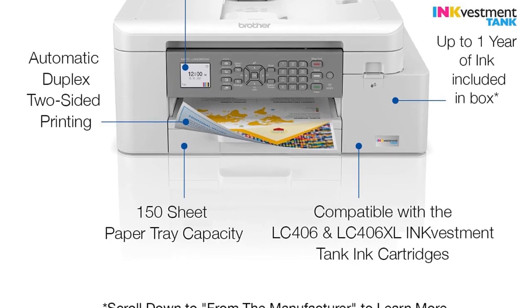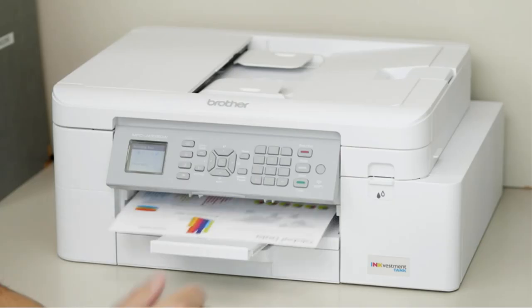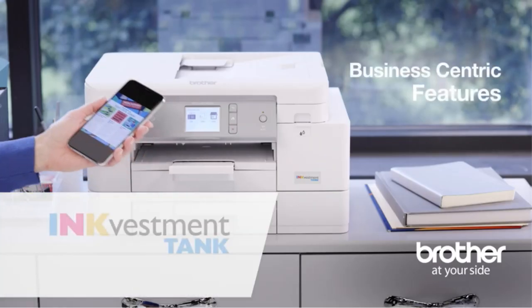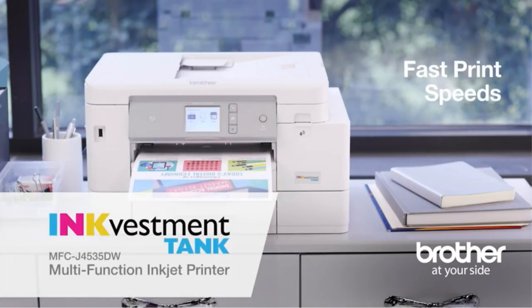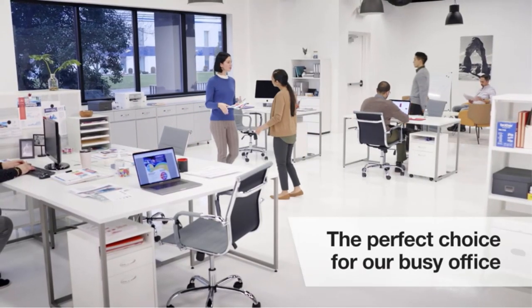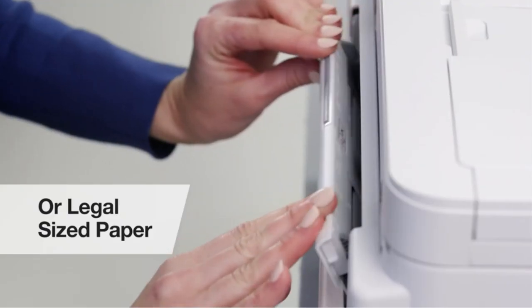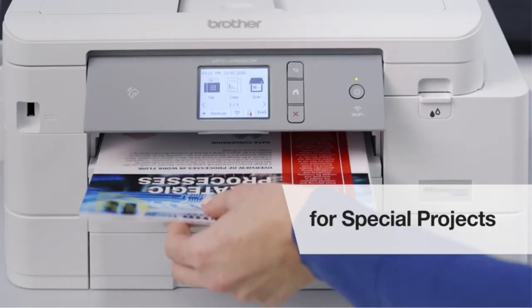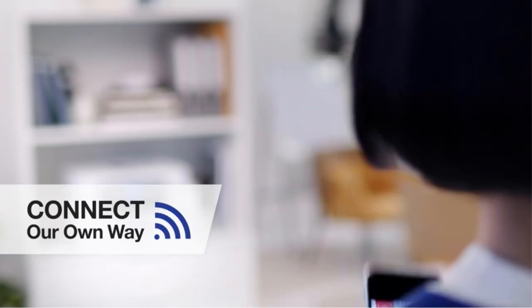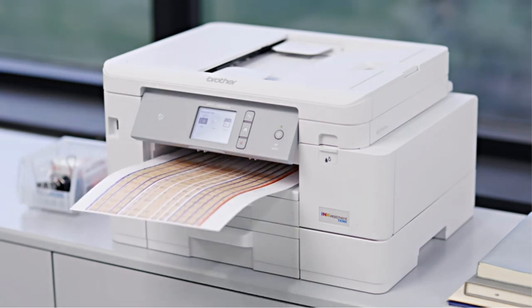The printer's INKvestment Tank front-loading ink cartridges contribute to its efficient ink management. These cartridges have a higher ink capacity compared to standard cartridges, continuously supplying ink to the internal tank, so users can print more pages without frequent cartridge replacements. When a refill is eventually required, the process is straightforward and mess-free — users simply remove the empty cartridge and plug in a replacement without any waiting time.